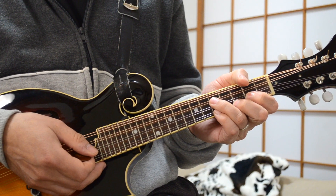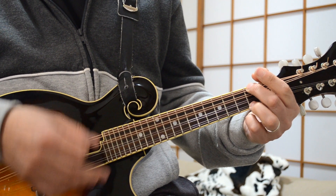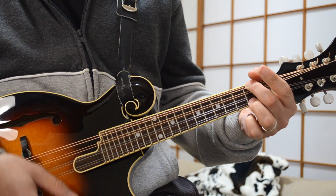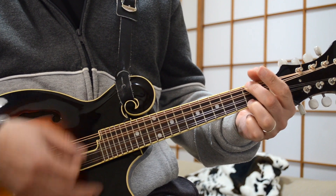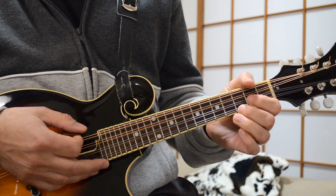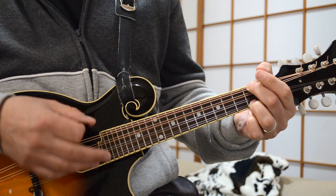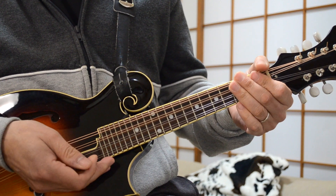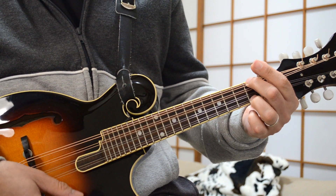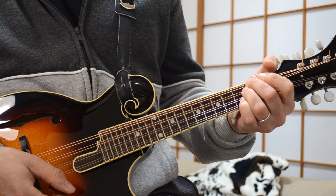The chorus for Margaritaville is quite simple — it's just 'Wasted away again in Margaritaville.' So G to A to D. G, A, D, A, G — then back to A and back to D. That little tricky bit once again is G, A, and then quickly D, A, G, and then back to A and back to D.